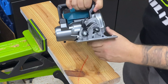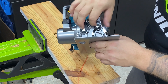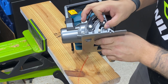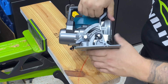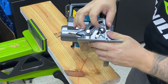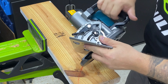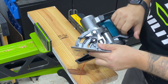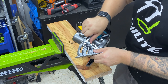Another cool thing on the Makita saws is this bevel gauge and bevel adjustment right here on the front. You can turn this stop — it's set at 22.5, so when I set the bevel it's going to positively stop at 22.5. Or I can turn this to 45 and it will stop at 45, or the max bevel of 53 degrees. It makes it super easy and super convenient for repetitive bevel adjustment.